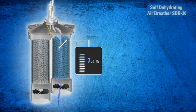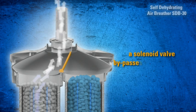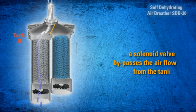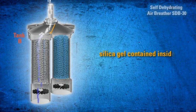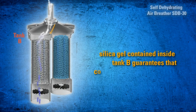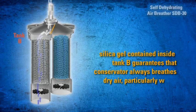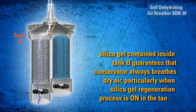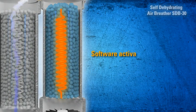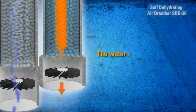When the silica gel weight reaches the preset value, a solenoid valve bypasses the air flow from Tank A to Tank B. The silica gel inside Tank B guarantees that the conservator always breathes dry air, particularly while the silica gel regeneration process is active in Tank A. The software then activates the heating system inside Tank A.